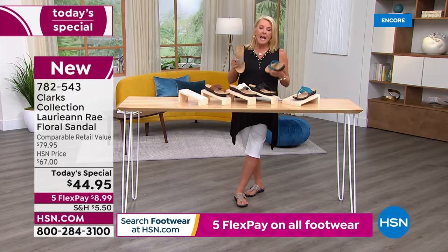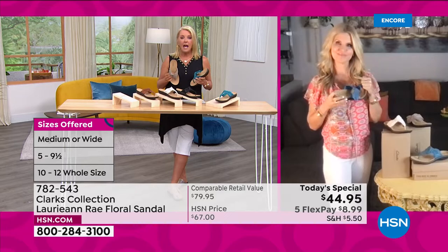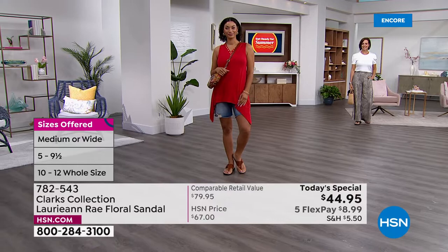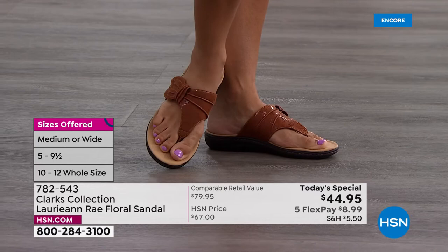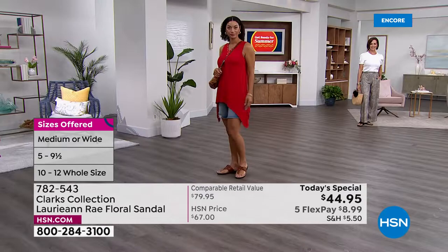A lot of us spend a decent amount of money on a pair of sandals and the first rain, wet grass, or festival — all of a sudden a strap's itching or starting to dig into your foot, or you're starting to slide around because you're getting too hot and sweaty. The thing about Clarks is you don't throw them out after one season. With Clarks you can be assured you can wear these more than one season.